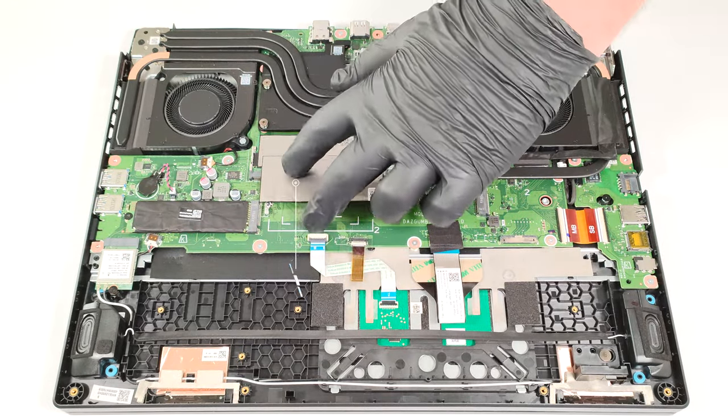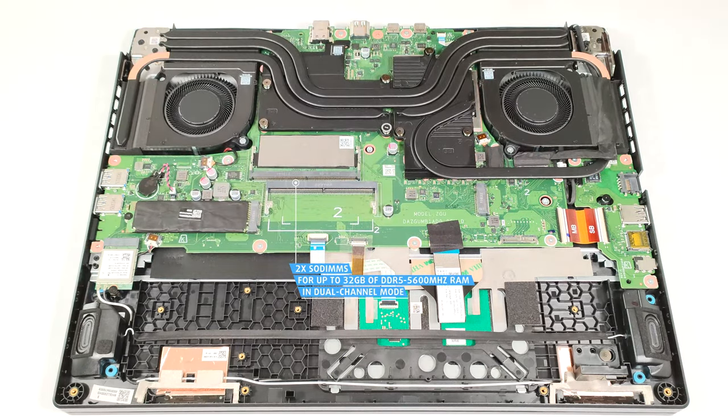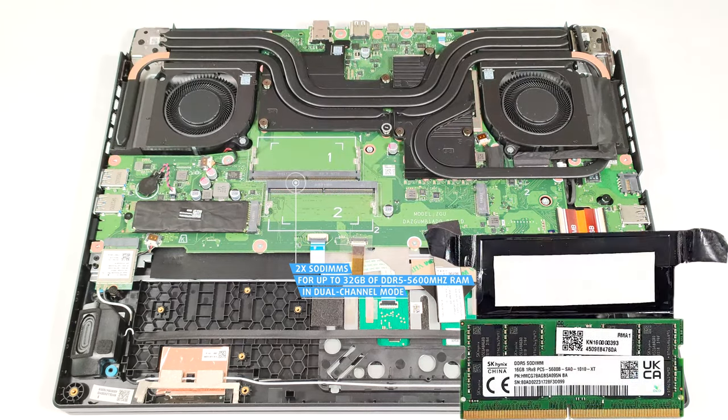For memory upgrades, you get two SODIMMs for up to 32GB of DDR5, 5600MHz RAM in dual-channel mode. The memory stick is additionally cooled by a dedicated thermal pad.